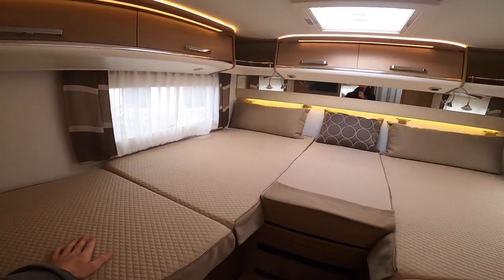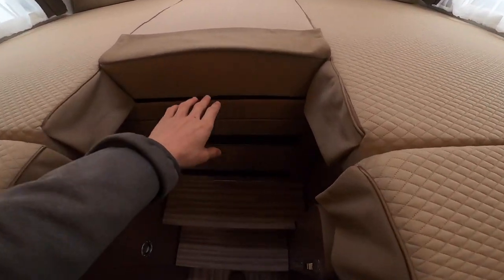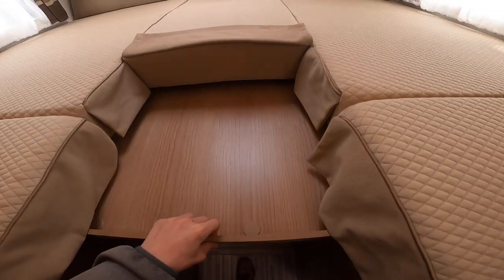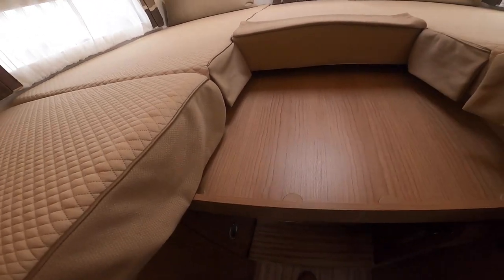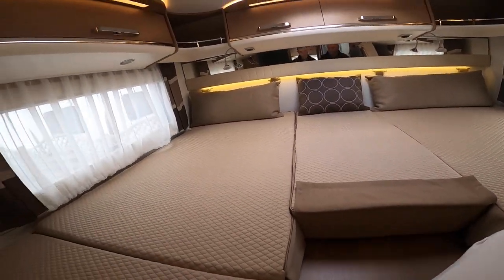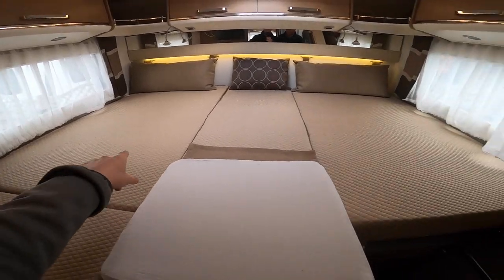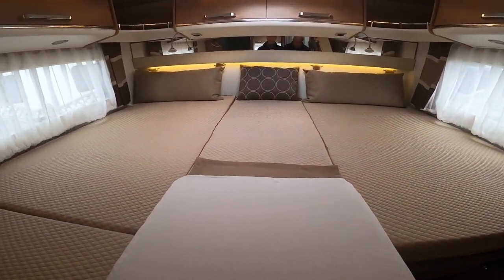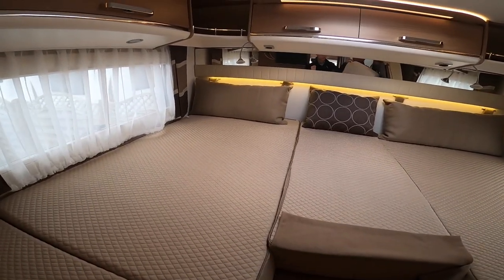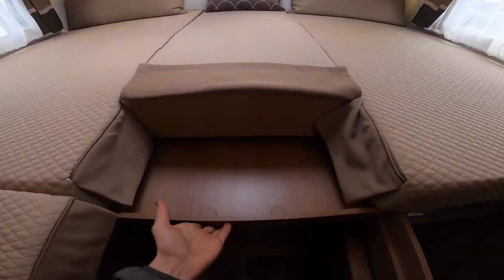In the bedroom area at the back, you have two single beds or you can make it into a double by pulling the extension out and sliding the cushion — stored underneath — into place, making a double across the width of the vehicle. Most people use them as singles as they're quite wide on this model.